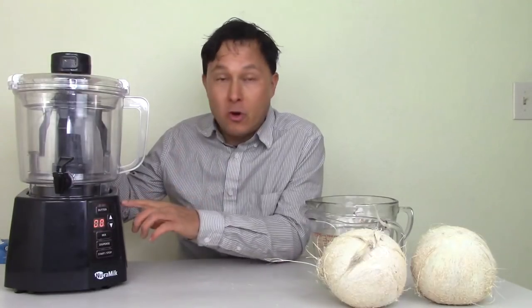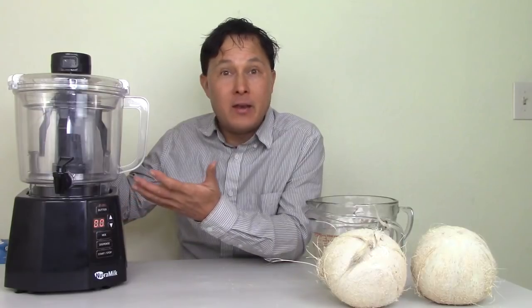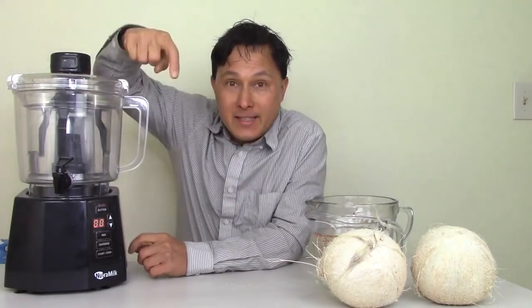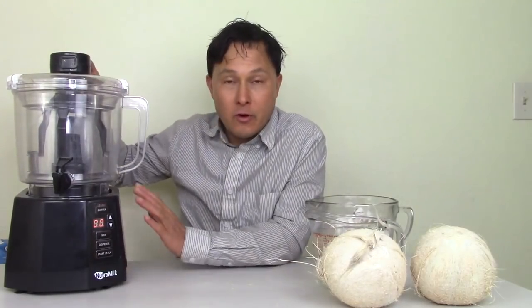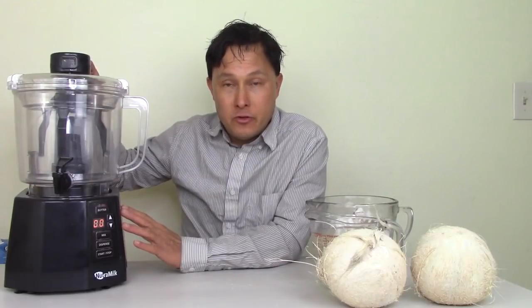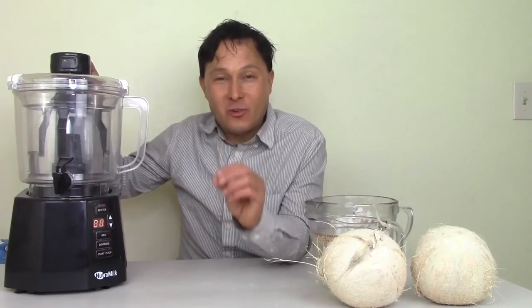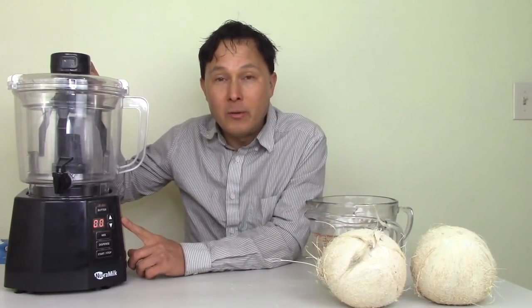I'm not going to demonstrate the Nutrimilk with nuts today — I have previous episodes making nut milk and some amazing nut butter with the Nutrimilk. I'll put links below to those videos which are more in-depth and comprehensive. This video is for those of you that have seen those other videos and just want to know: does the Nutrimilk make coconut milk?